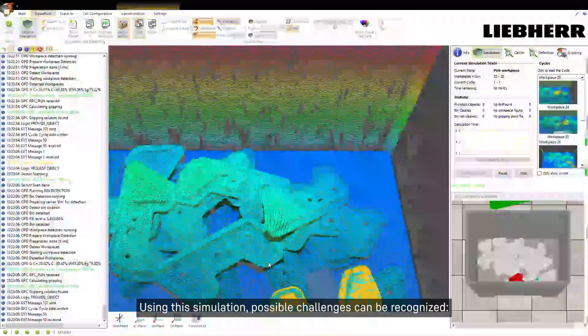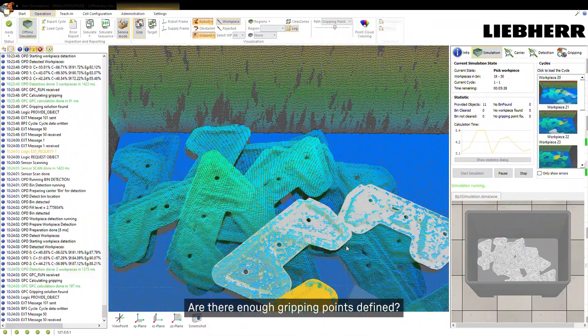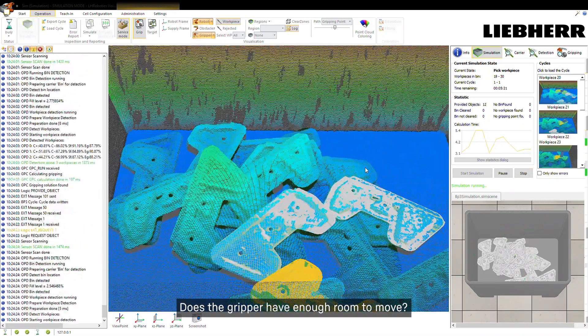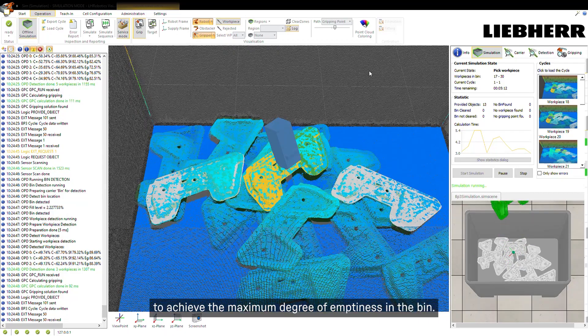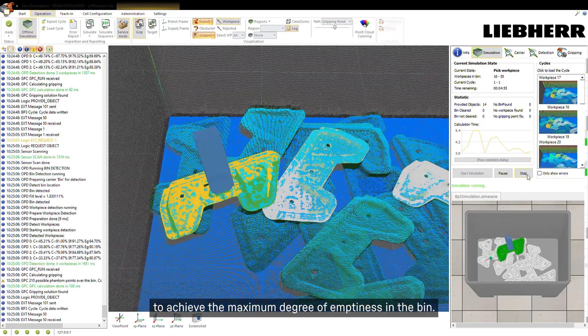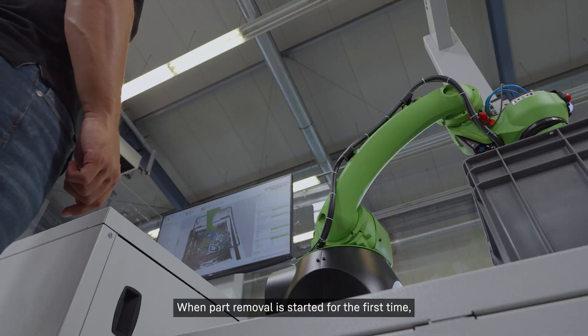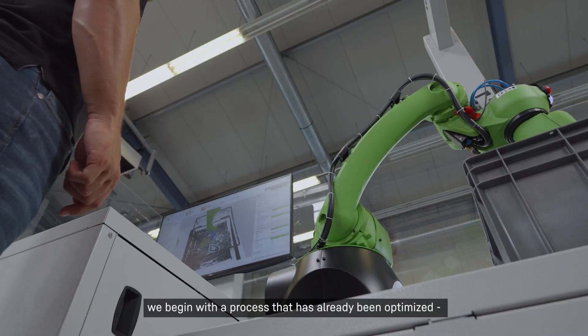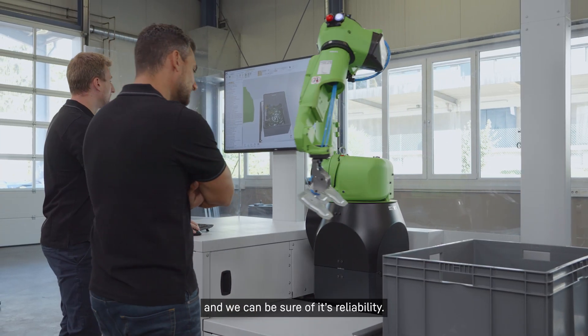Using this simulation, possible challenges can be recognized. Are there enough gripping points defined? Does the gripper have enough room to move? The whole gripper can be optimized virtually to achieve the maximum degree of emptiness in the bin. When part removal is started for the first time, we begin with a process that has already been optimized and we can be sure of its reliability.